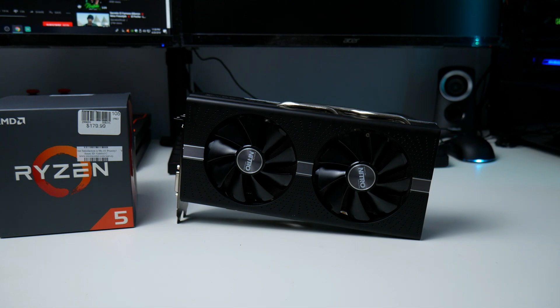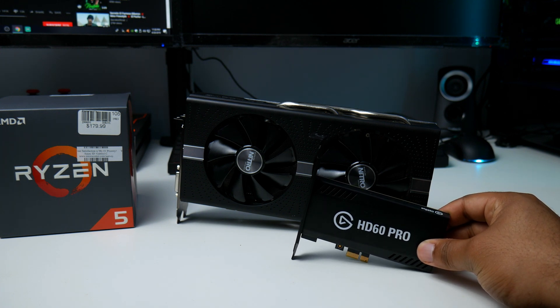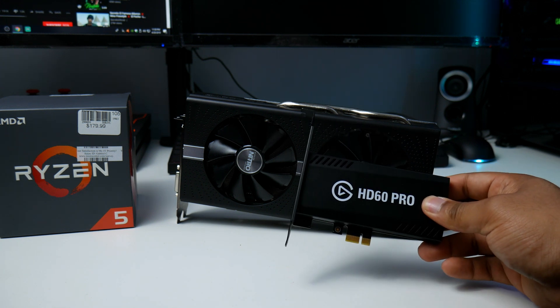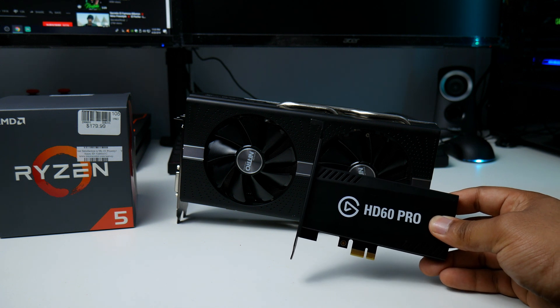To pair with that CPU, we're going to use the Sapphire Nitro+ RX 580 8GB, which I got used from a local seller on Facebook Marketplace, in conjunction with the HD 60 Pro. I paid $200 for both of these together. I already tested them out and they work perfectly fine.